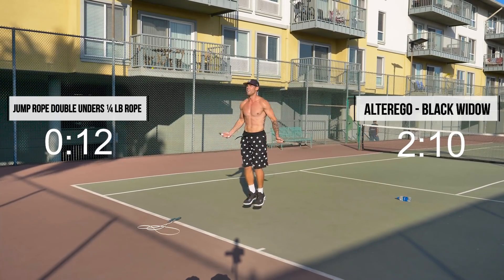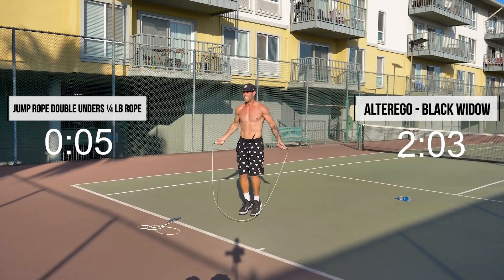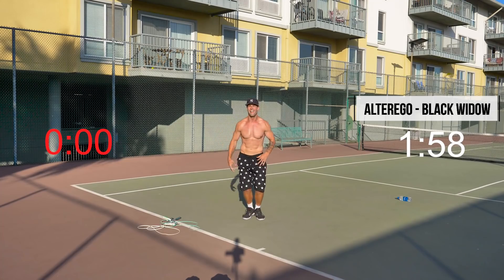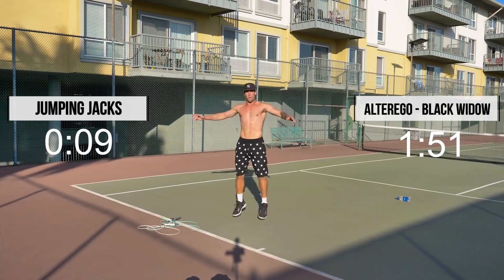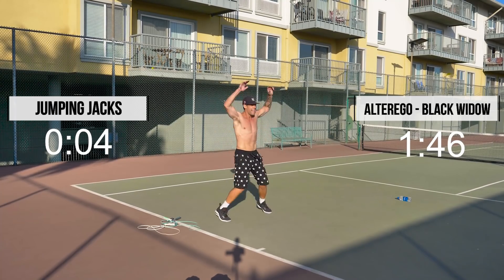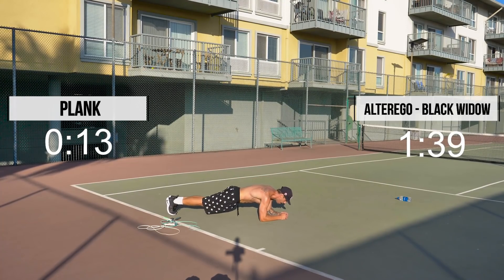Don't worry about mess-ups, guys. Back to jumping jacks. Here we go. Plank after this. And then just one more minute and we're out of here — except if you're advanced. Good. Down to plank.